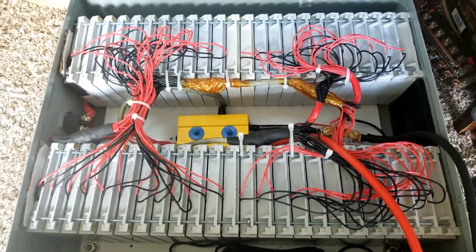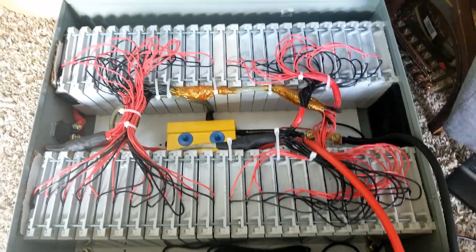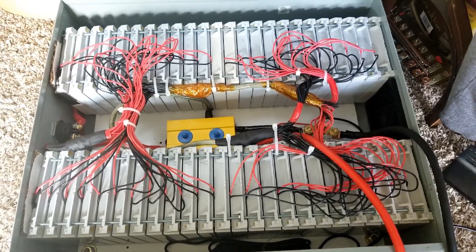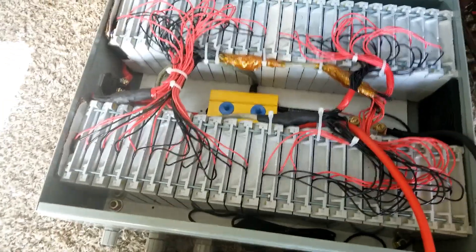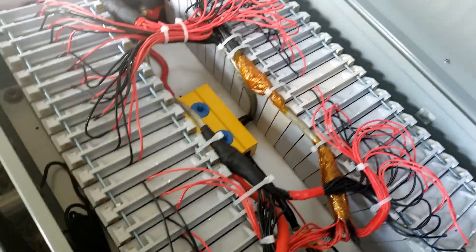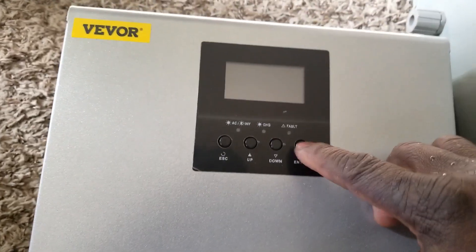Right here at JW Solar USA. We do what we have to do to turn any lithium battery into a success. We've been conducting different tests on Battery Hookup batteries and we are successful in this game we're playing with these lithium batteries.